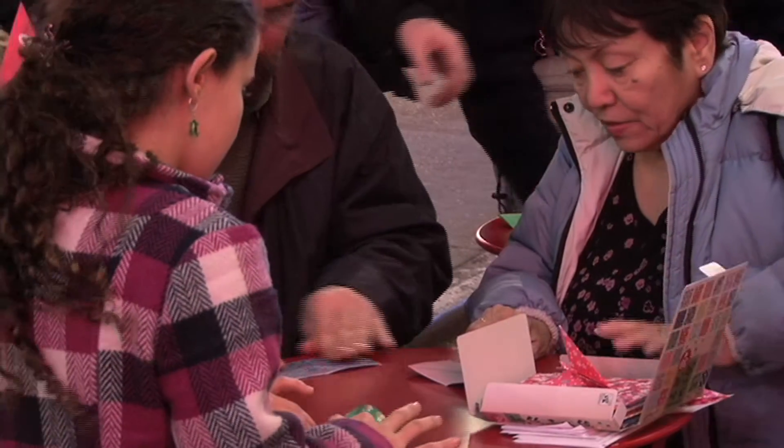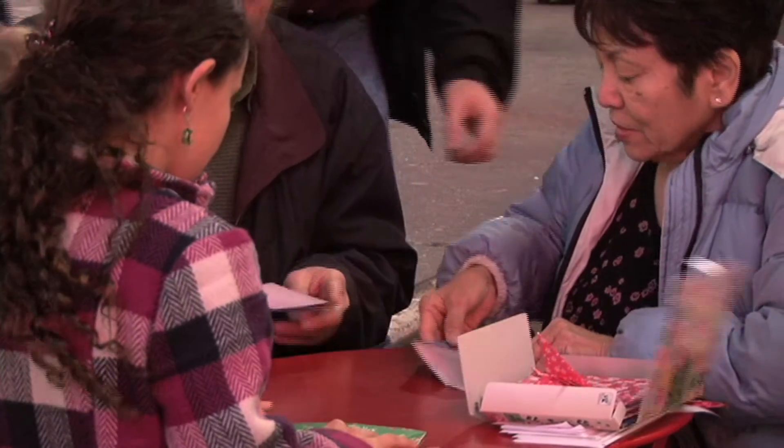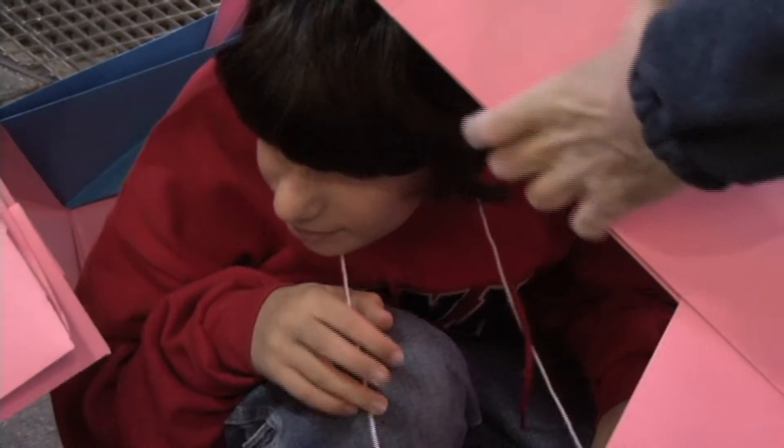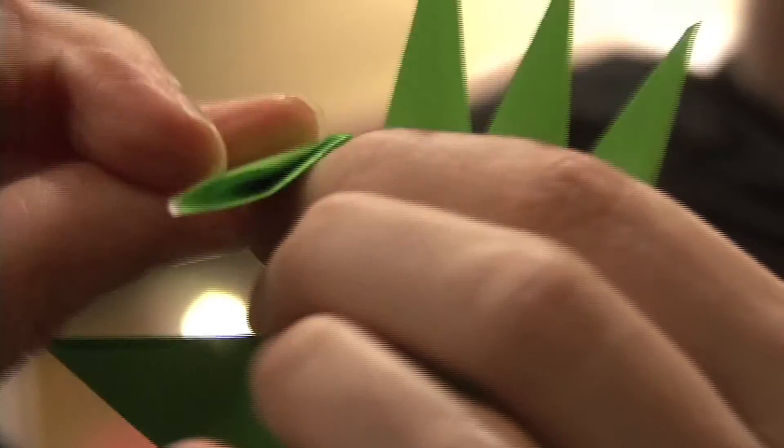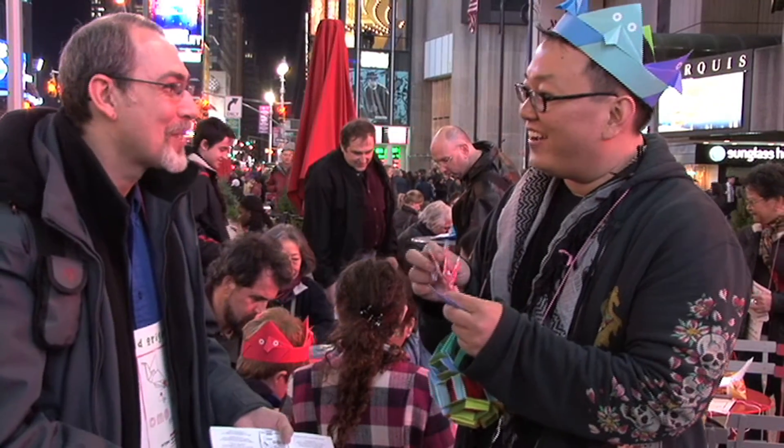There is also this culture, this community in the origami world, where it's all about sharing. For me, it's not just a pastime. It's not just a passion. It's actually my life. It's work. It's play. And it's just what I do.